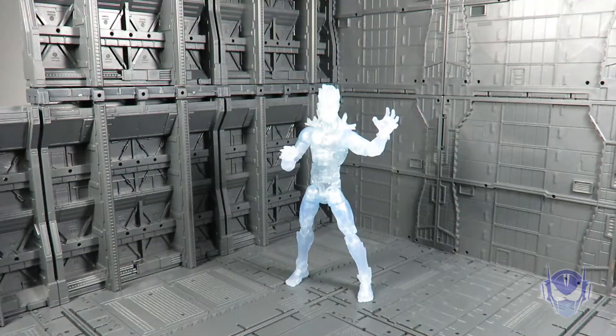Coming in at number six is Iceman. This figure is a really good one and definitely recommended by me. I love the fact that he's all clear plastic — so cool — and he's got silver paint for that nice metallic sheen to give an ice effect off of his chest, which is pretty cool. But they didn't carry that detail through to the legs, arms, or head. The real problem I have with this figure is that he has no accessories — it would have been nice if he came with an ice blast effect.